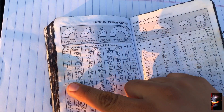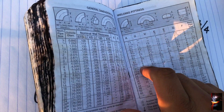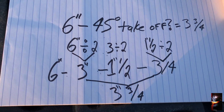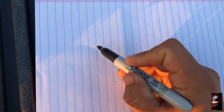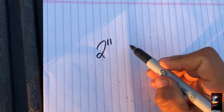If you have a short radius elbow, the takeup stays the same. So for a 6-inch short radius 45°, the takeup will also be 3¾ inches. But let me show you something interesting you might not know.